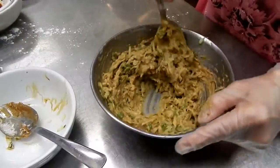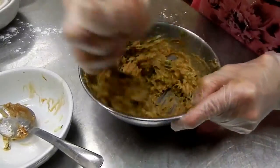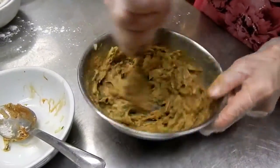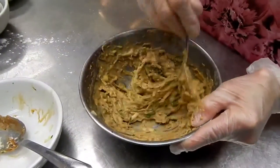It looks almost done. That looks good. Then I'm going to pan fry that.